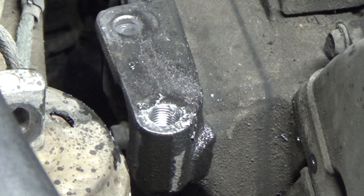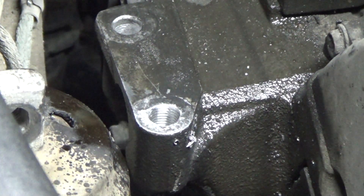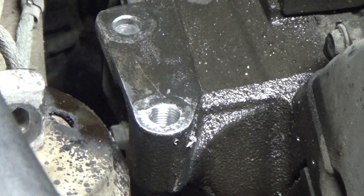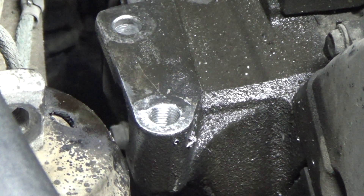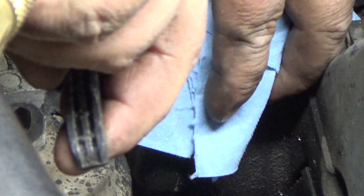A little bit of solvent can help break out some of the oil that we've had in there. And blow it out again.